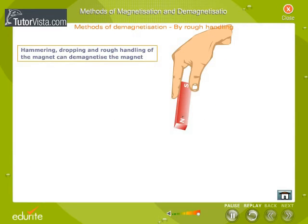Hammering: Dropping and rough handling of the magnet can demagnetize the magnet.